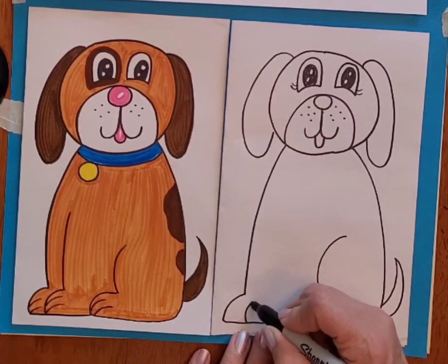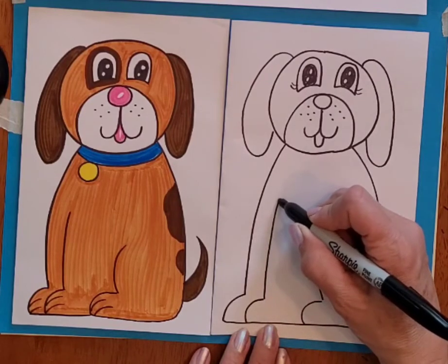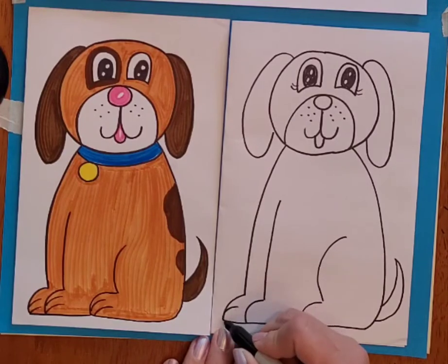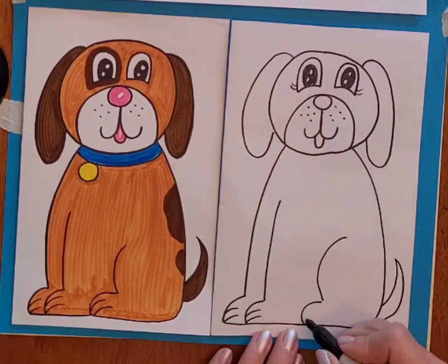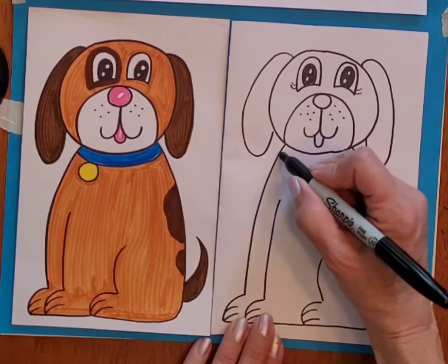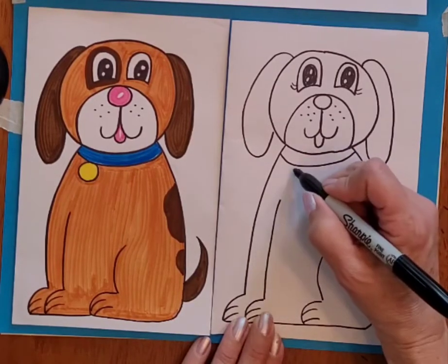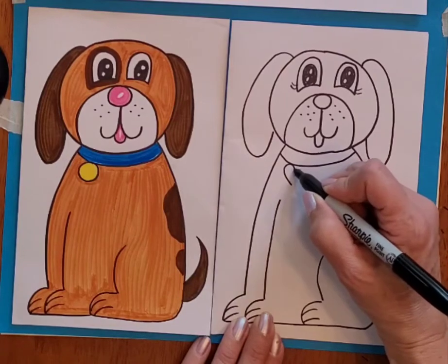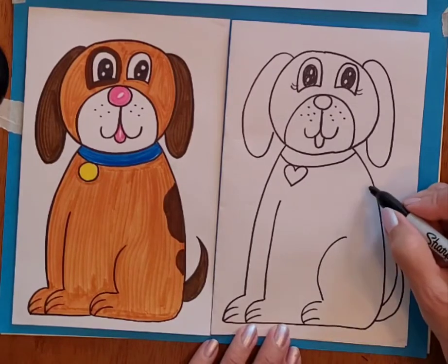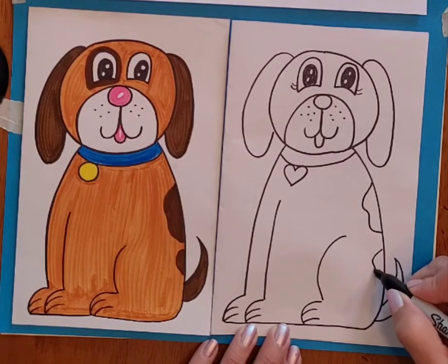Then the other front paw follows the shape of the first front paw. I'm just going to make a few little curves in the paws. Then you can also draw a little collar — maybe this collar is a heart — and maybe some lines here for some spots on the back of the dog.